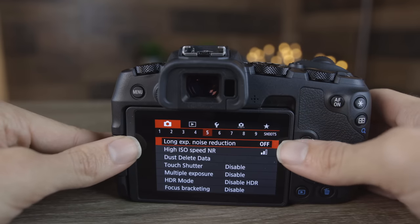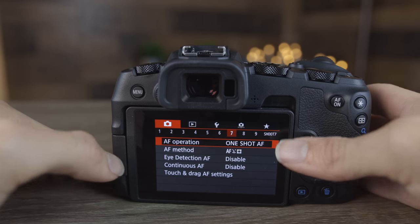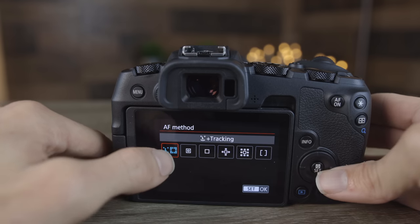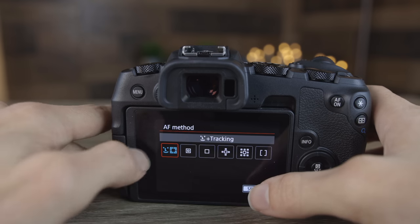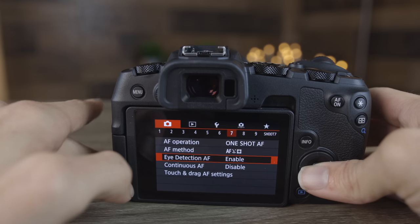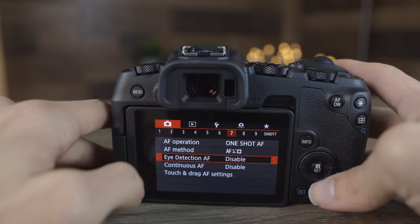The next section covers HDR and long exposure, which we won't go into today. Moving over to section 7, we see our autofocus mode. There are different types of AF mode available — I really like face tracking; it works very well. Spot AF and the other modes don't work quite as well. There's also eye detection AF on this camera. To enable it, just go over here and enable it. Eye detect works pretty good, especially for portraits.